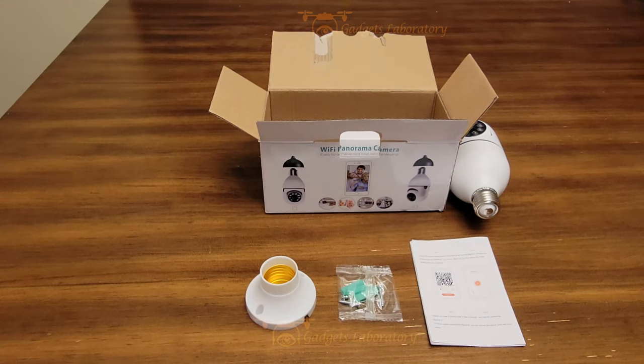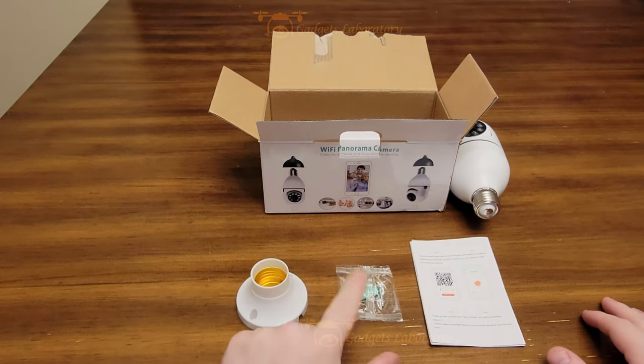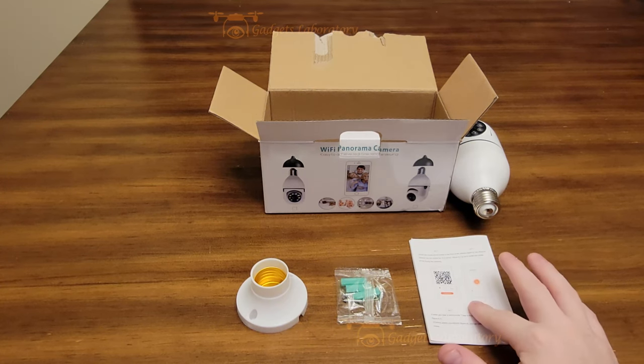When you pop open the box, obviously you're going to have the camera. This is an optional mount with the screws associated with it, and then you have your user manual.